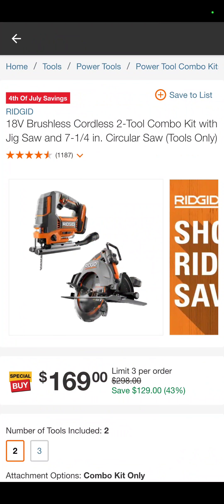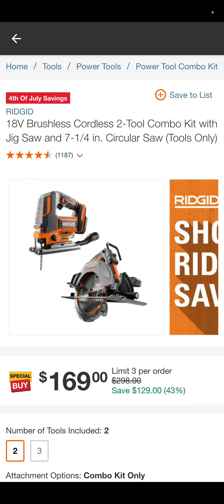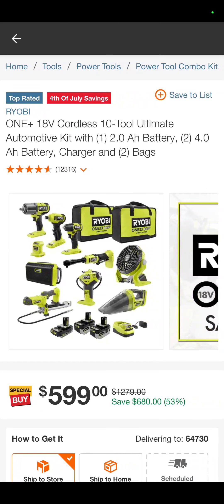How about this one? You've got the Rigid jigsaw and circ saw combo, tool only, $169. Those are in the Octane line — that was Rigid's top of the line, but it's just been replaced. So they're doing deep discounts on this stuff for you, and you can save some dough.